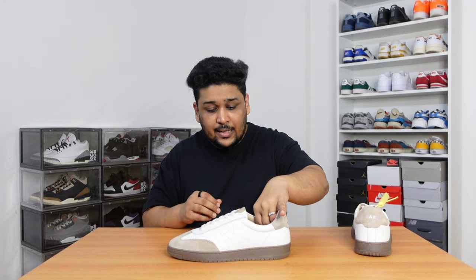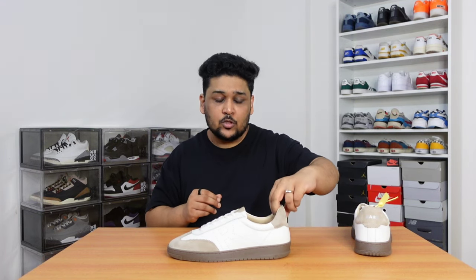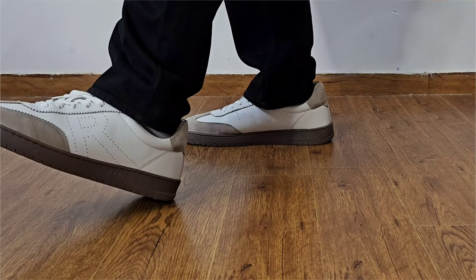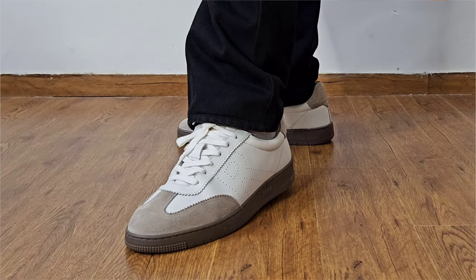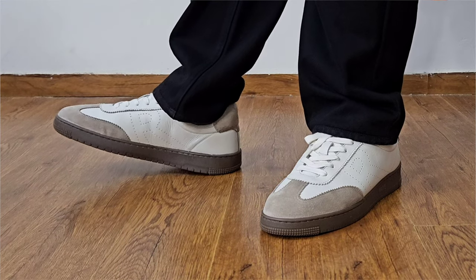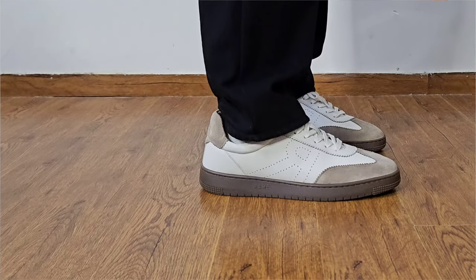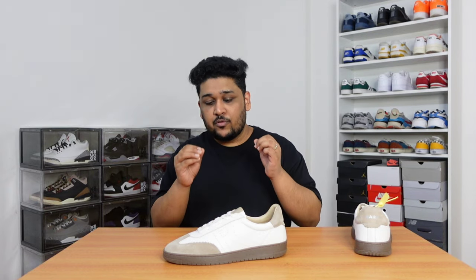If I talk about comfort, honestly I was not expecting these sneakers to be very comfortable. But they are not too bad. The insole is very well padded and the sock liner is also lightly padded, which adds to the comfort a lot. I don't think they have any special technology in the midsole, but because of the padding in the insole they actually feel really good on your feet. I don't think I would prefer them for 5–6 hours of walking, but they're great if you're going out for a lunch or dinner date. Overall, they're better than what I expected.